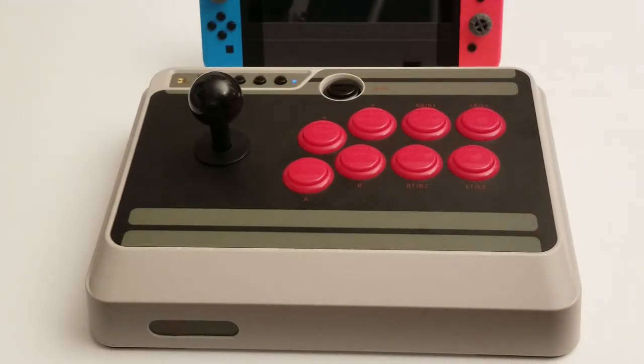The Mayflash F300 is not wireless though. So if you want wireless, the N30 seems to be the only option, and it works for me — it's fine. You can also use it wired via USB, so you've got the option to use it both ways, but I got it for its wireless capabilities.